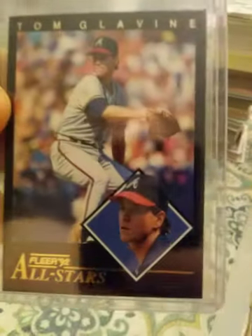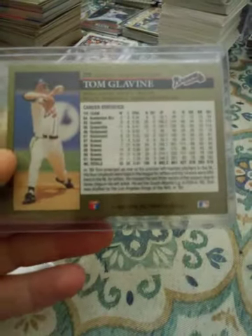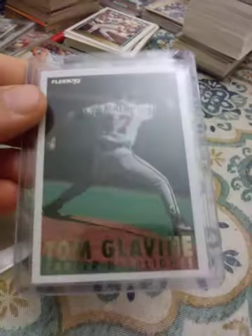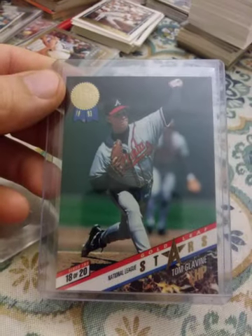Next player I'm going to be showing is Tom Glavine. This is a 1992 Fleer All-Star. This is a 1992 Leaf gold edition — I thought it was called black because the regular set is silver, but it's a gold edition obviously. And from 1993 Fleer, Tom Glavine career highlights.